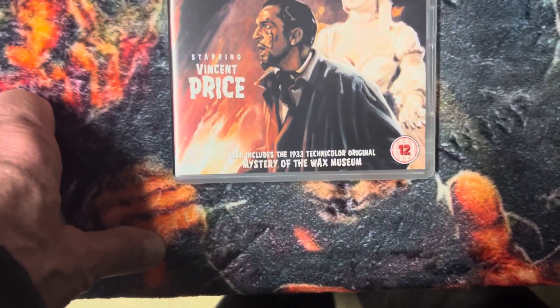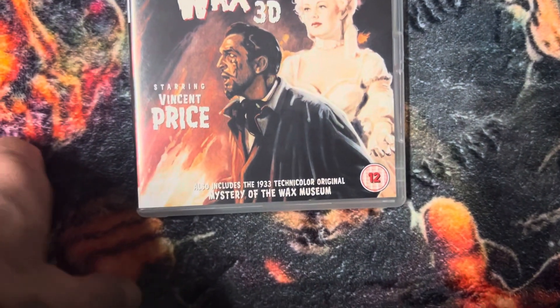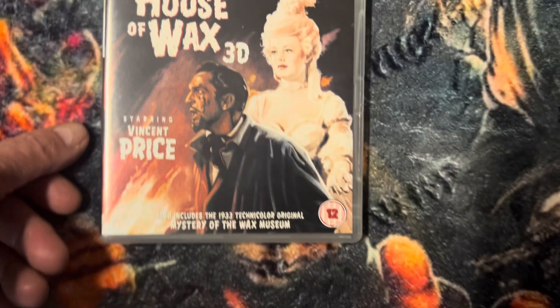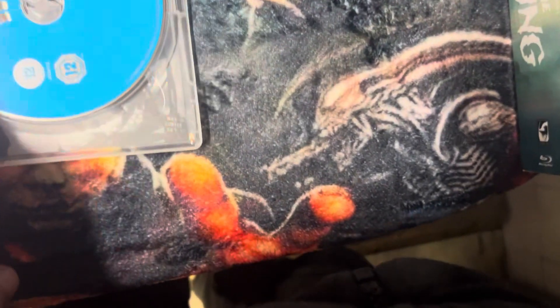Now this is a Blu-ray 3D and a Blu-ray and DVD digital. Well, it's a Blu-ray, Blu-ray 3D, plus Blu-ray, plus DVD and digital download — but this thing only has two discs. That's the Blu-ray there, so they're both on the Blu-ray. Here's the DVD.